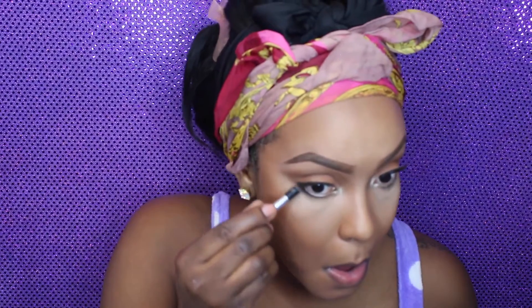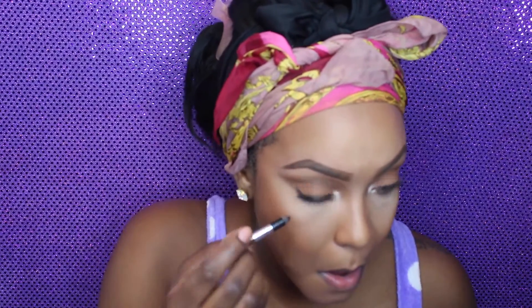Now I'm going in with a blush called Aruba from Sleek Cosmetics — it's just a beautiful orange blush — and I'm applying it in a more angled direction because I just want my face to look a little more slender.